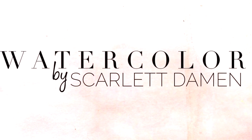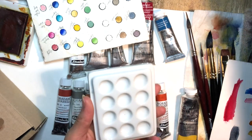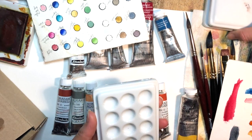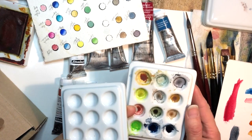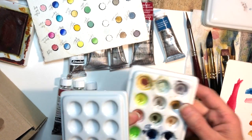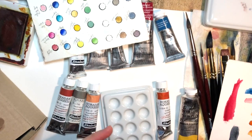Welcome to Watercolor by Skylake Damon. Today I am going to fill this little palette. I have another one here and they come with tops. This one I'm just using as I mix colors. I use it with my little mix well, and of course I also have the big one which I'm sure you guys have seen many many times.